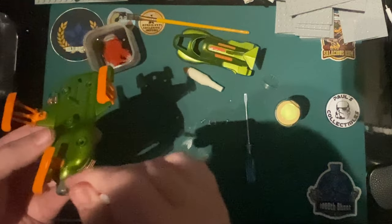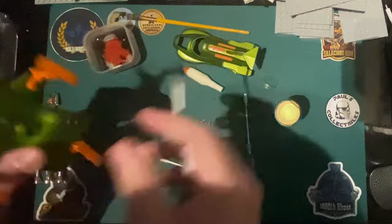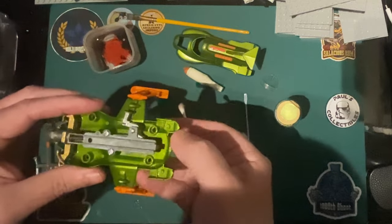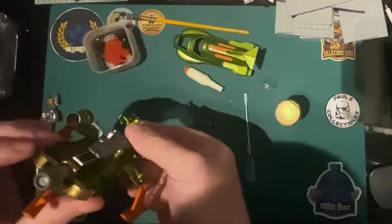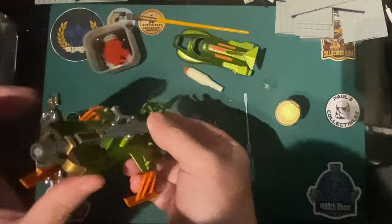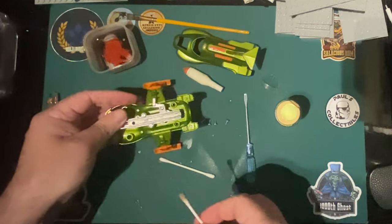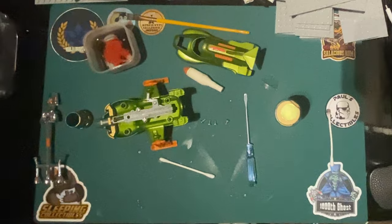You can unscrew the front bit and get it all out for a really good clean, but I don't think it needs it looking at it. The gold - I'm not going to try to touch that up, that's not really an issue. Let that dry - look at that anyway.